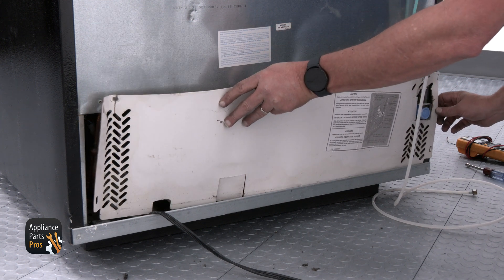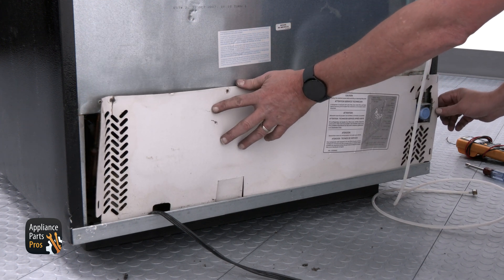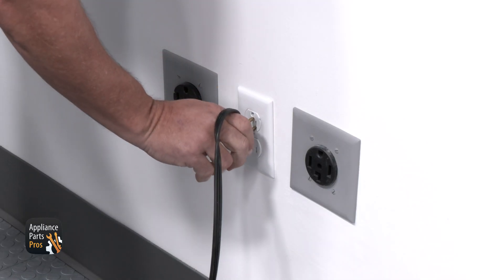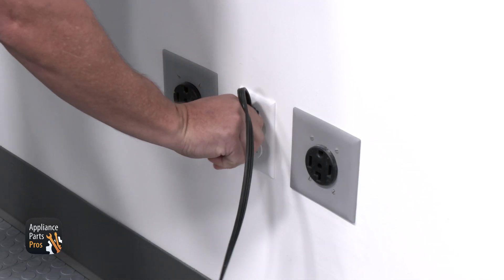Now you can put the lower access cover back on and once you insert the four quarter inch screws, you're done. Then plug your refrigerator back in and slide it back into place. If your compressor is good, then you'll want to check out our other troubleshooting guides to find out what else might be preventing your refrigerator from cooling.